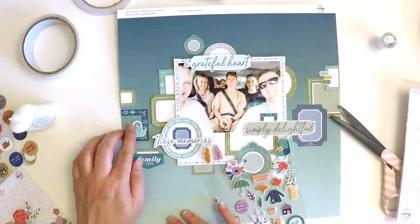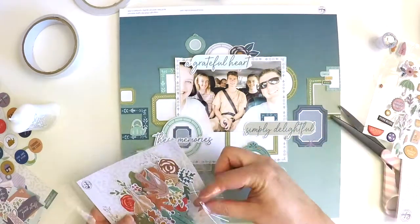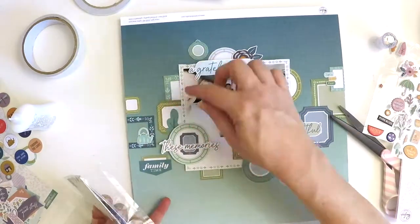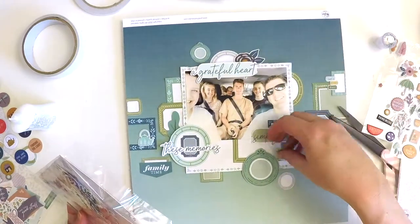Out of the embellishments I've used the cardstock stickers, the puffy stickers, some enamel dots, and I've pieced together some of the gorgeous fabric bows available in this collection. This is just the fun part — this is the joy of scrapbooking.